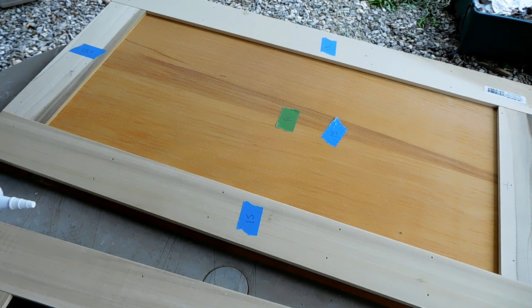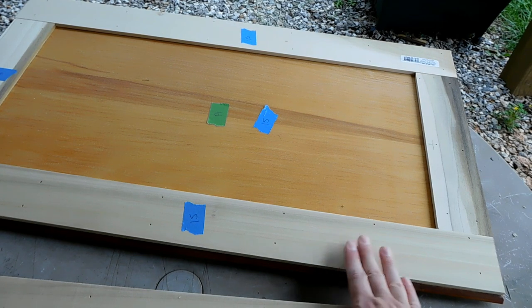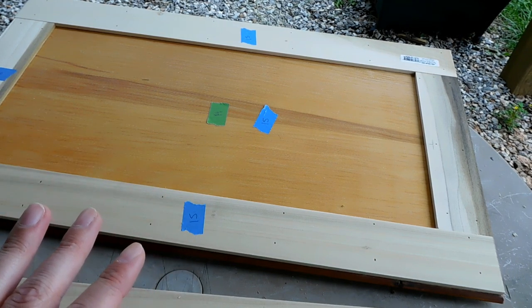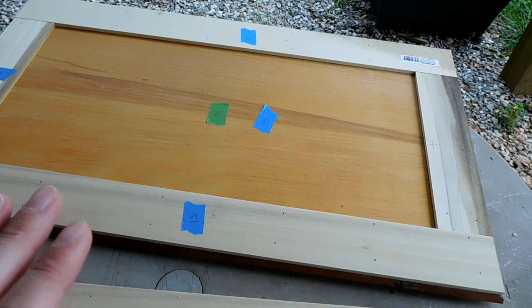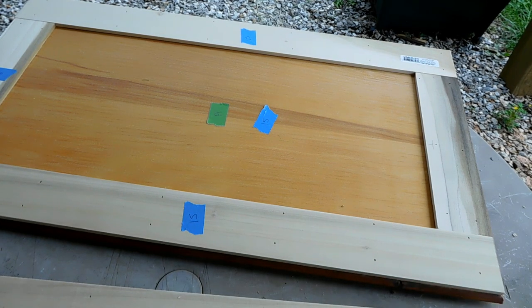Today, before I spray paint these doors - I'm not going to film all of it because it would be a lot of footage - we have a total of 22 cabinet doors. Unfortunately, the two small cabinet doors that went above the refrigerator had to come off because the refrigerator we bought was too tall for the cabinets. So now we have 20 cabinet doors to spray paint and work on.